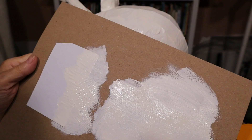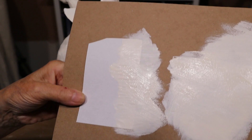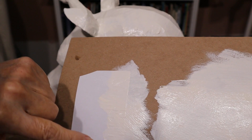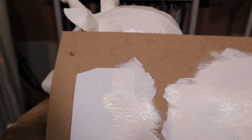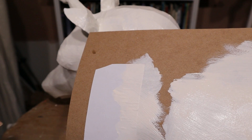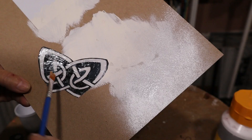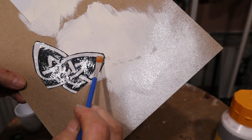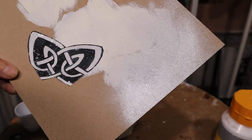I did a quick experiment to see if I could use label paper for the Celtic knot — just print it out on label paper and then stick it onto the unicorn and paint directly over it. I put a little piece of the label paper on some cardboard, didn't put anything over it except paint, and it wrinkled really bad. So that means we either have to draw the Celtic design, or print it on regular paper and stick it to the unicorn with Elmer's glue.